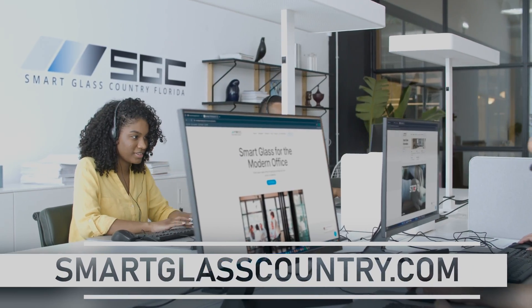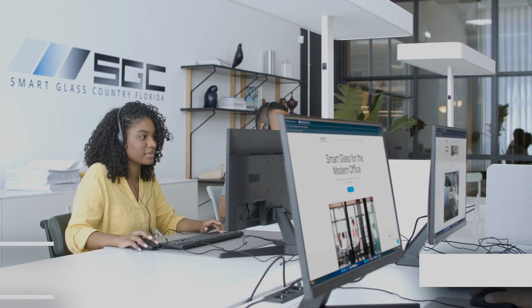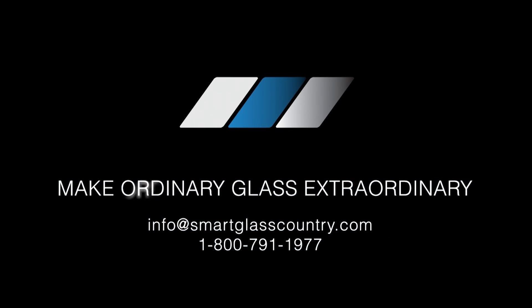Feel free to explore our other videos for alternative power delivery methods. To be continued...